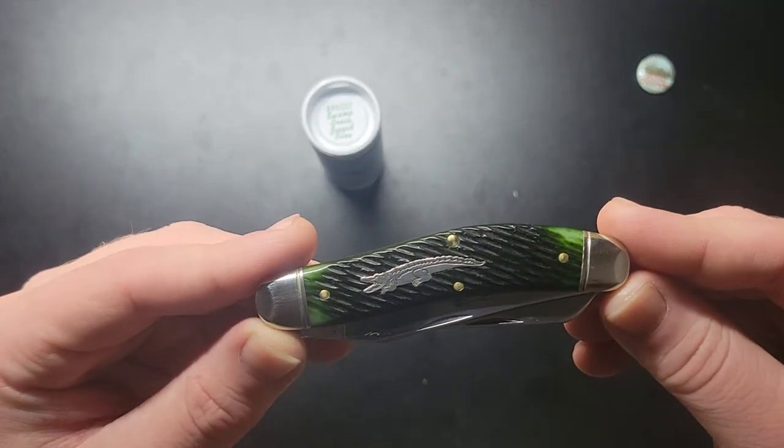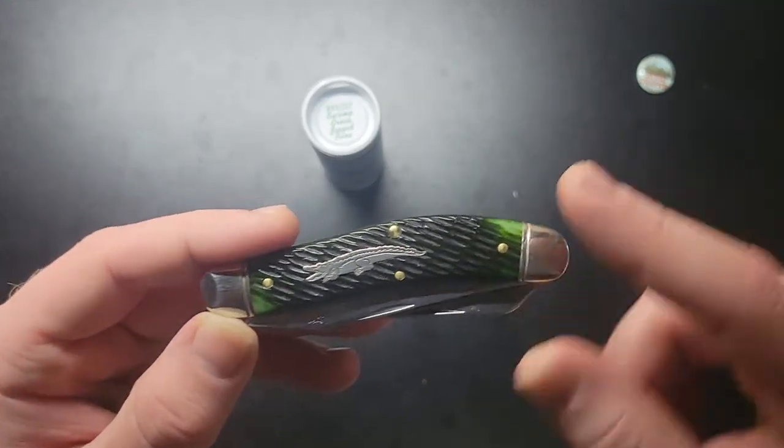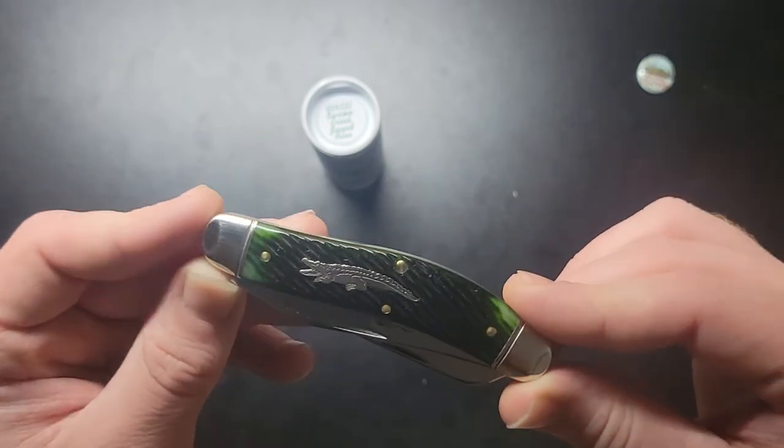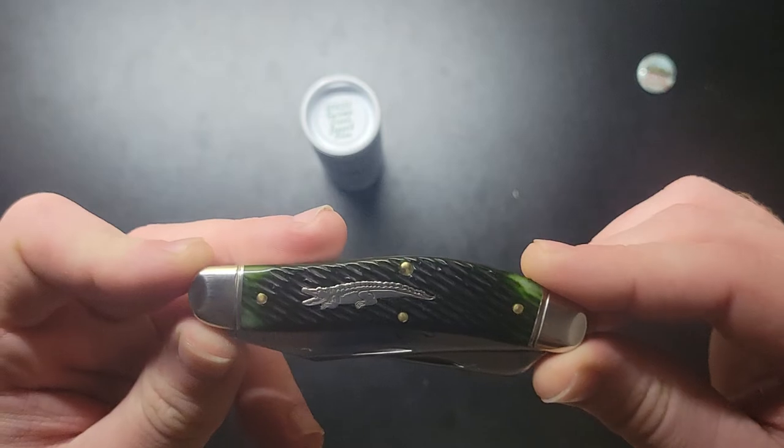It's my first. I actually have another one coming on the way — it's a lighter colored green. I might make a video on that one too. This one I sold to a guy in Louisiana, so it's going home to the Bayou.